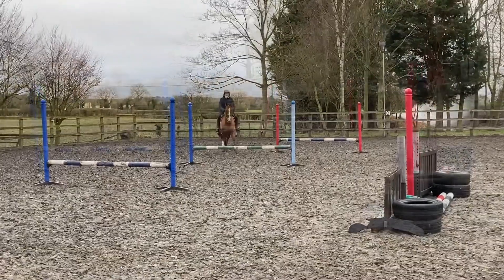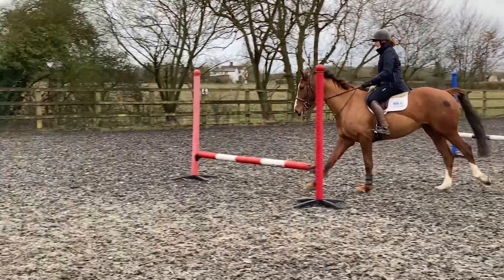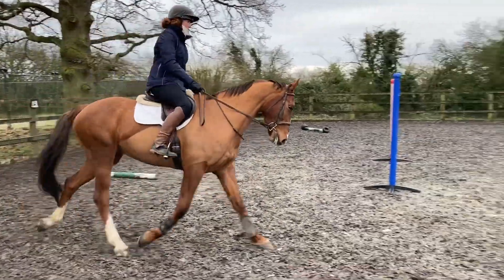If you're not jumping at the moment due to lockdown, don't be afraid to do poles on the ground. My advanced horses have to keep to poles on the ground because they find it far too exciting to be jumping.